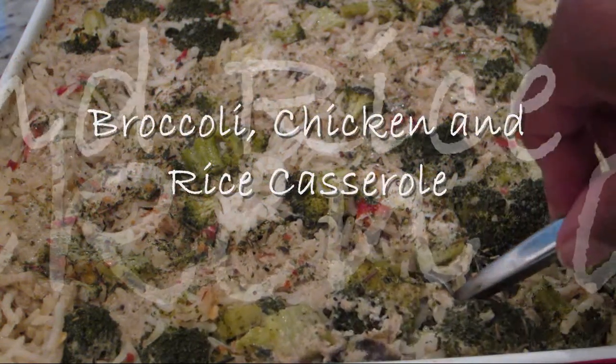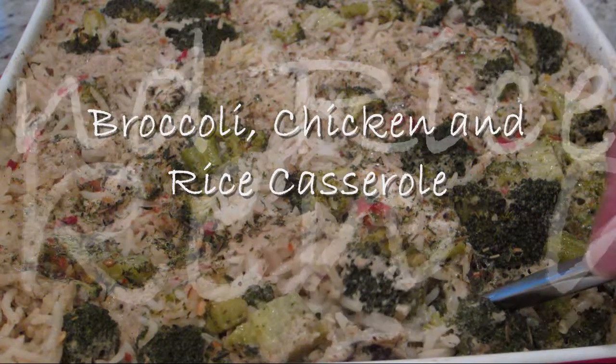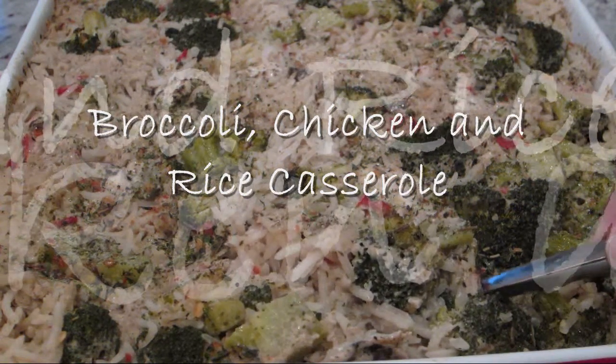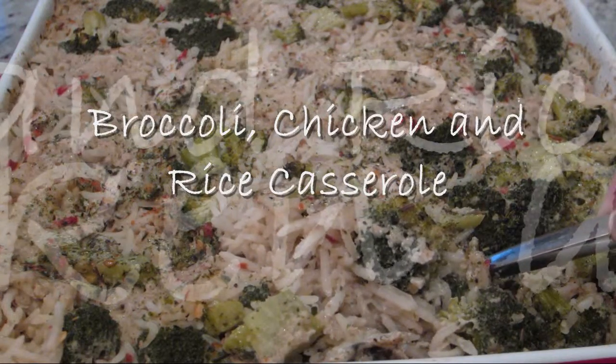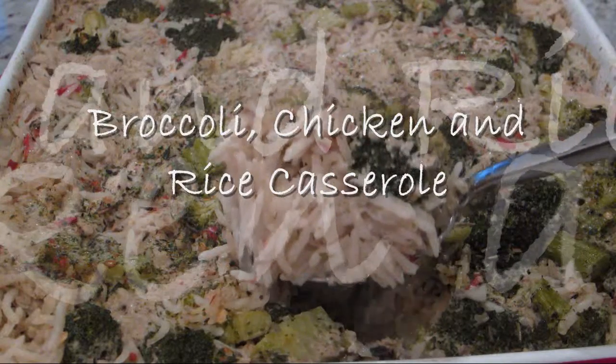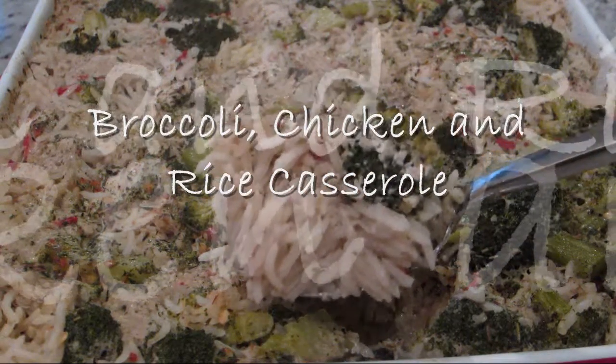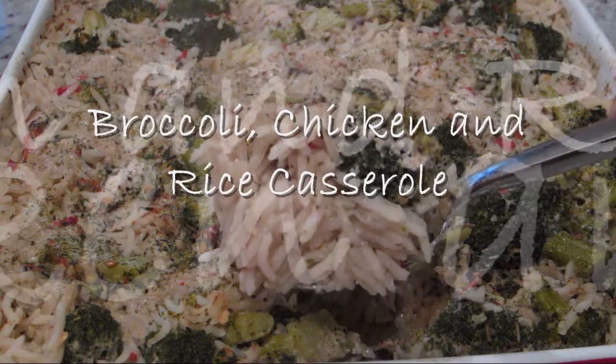Hi everyone, this is Chica from Boro Delights, and on this episode we are going to be making my broccoli chicken and rice casserole. This is an easy hearty meal that is so quick to put together and is packed full of flavor. As always, I will leave a link to my blog in the description box below so you can get the exact measurements for this recipe.